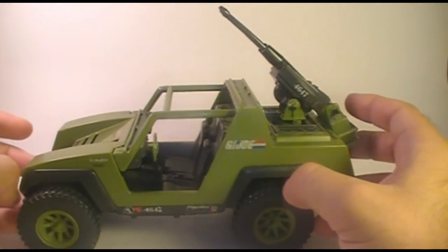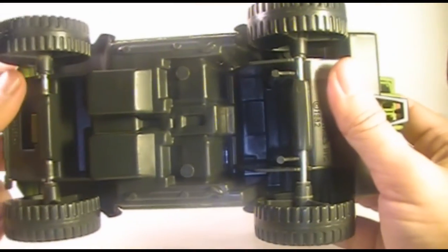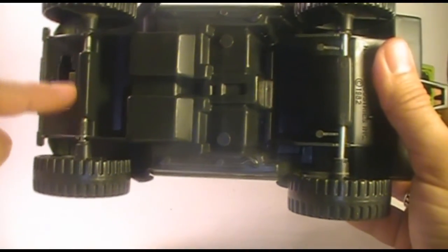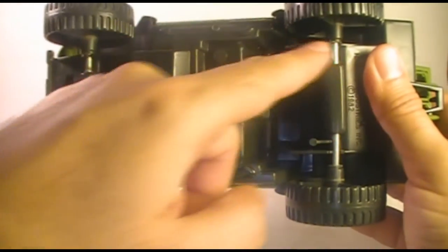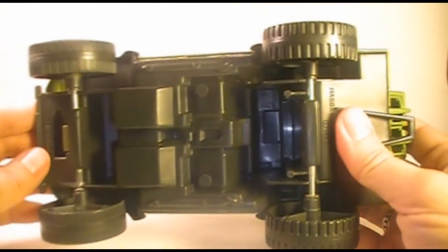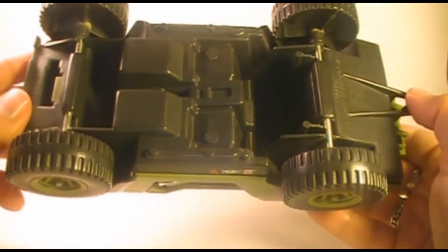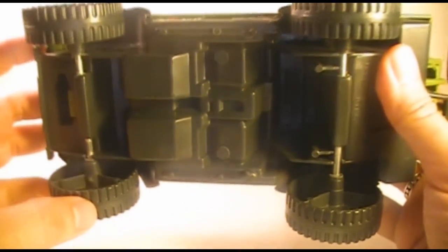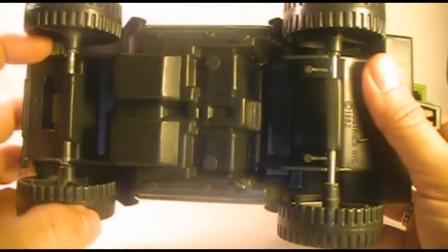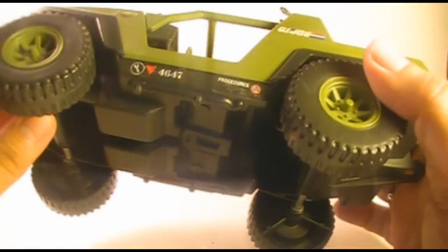Let's look at some of the features of the VAMP. If we turn it over and look at the bottom, it has something that's not obvious but is yet one of my favorite features — the metal bar axles for the wheels. These allow the wheels to roll quite freely and make it a very sturdy vehicle. It's a pretty durable toy. I have occasionally seen a few with the wheels broken off, and on this one you can even see there's a little bit of stress on the plastic there.